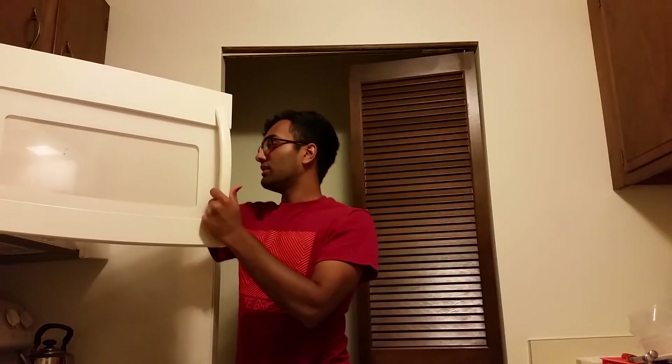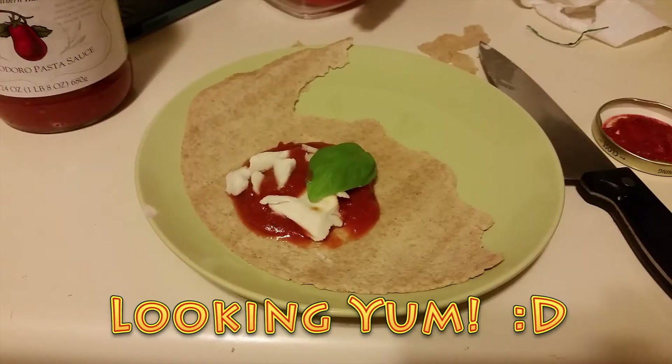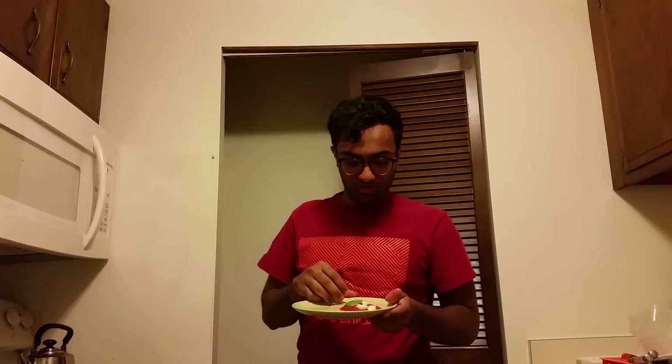Alright guys, it's ready — fresh out of the microwave. Just a homemade margherita pizza. Let's give it a taste.